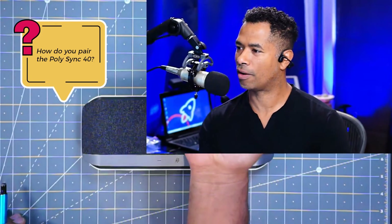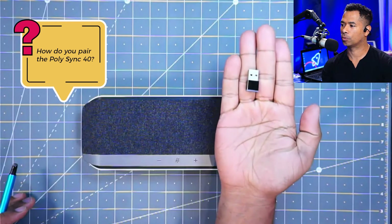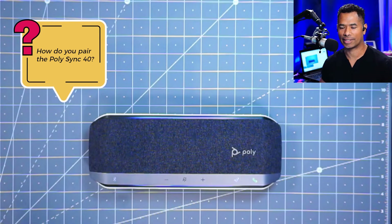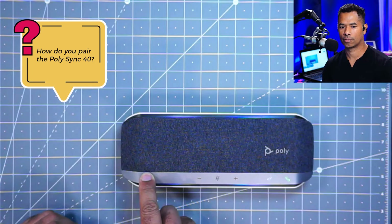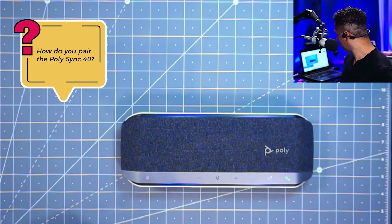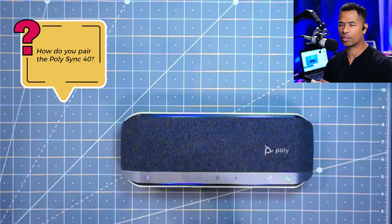Right here I've got that dongle, and I'm going to go ahead and plug it into the PC. Next, we'll want to put the Sync 40 into pairing mode — hold that down for two seconds. Your dongle should connect and give us 'connected.'